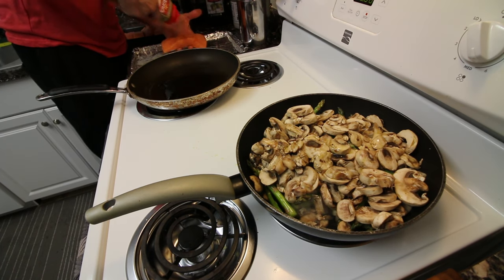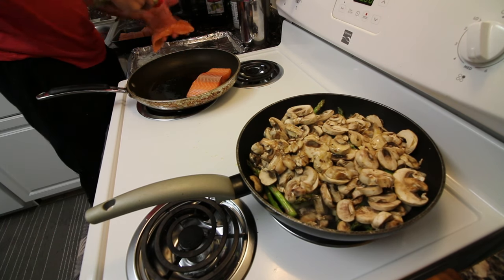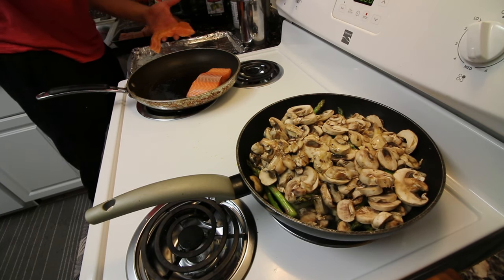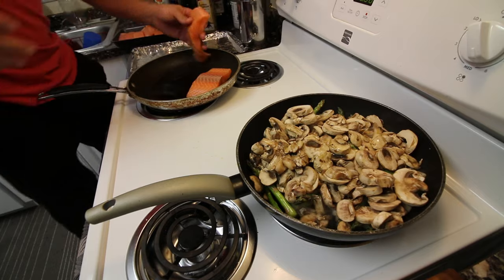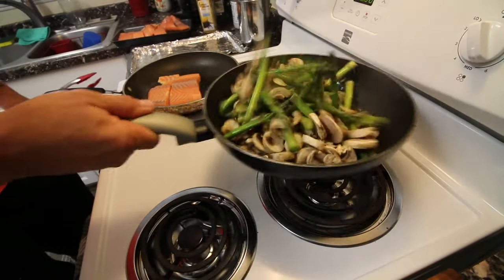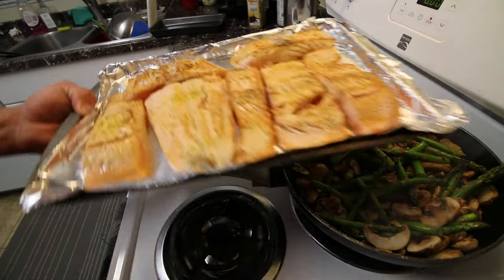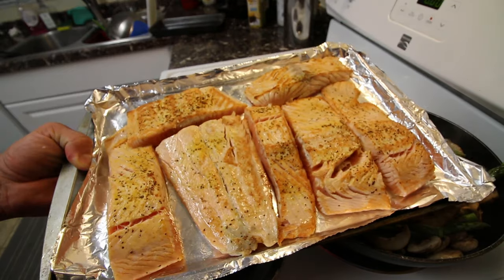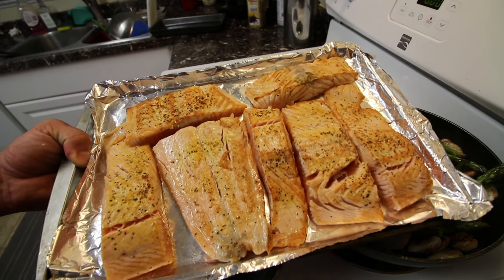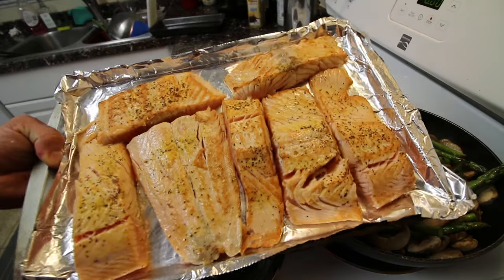The rub and pepper is going to go on. Get a quick sear in. The top is seared — they're going to go in the oven for about 5 or 6 minutes at max. You don't have to cook your salmon all the way well done by any means. You want it to be a nice medium salmon. Quick oven trip.